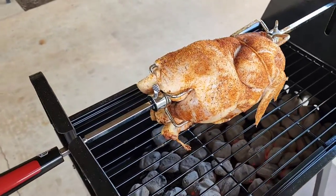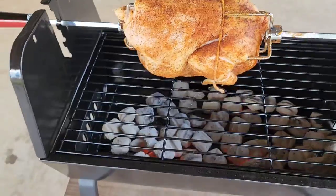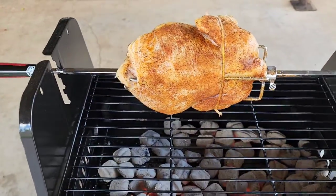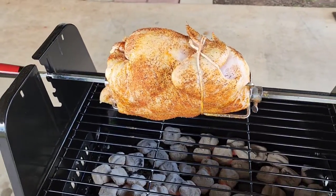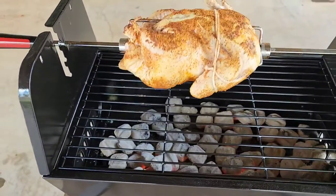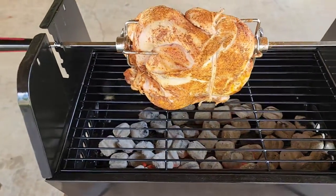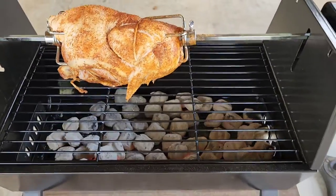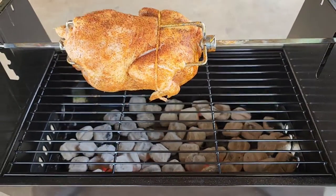It is cooking. Alright, that's what we got — wish me luck. We're not having this for supper. If it does work, we're going to take it apart and use it for chicken alfredo for a Monday night dinner. Expert Grill, $75 at Walmart — that's what we're looking at today, guys. Thanks for watching. Peace.